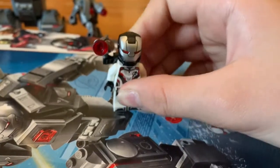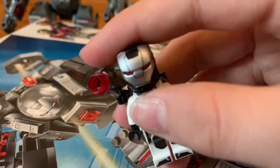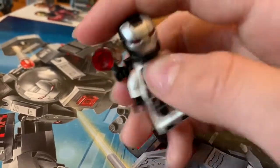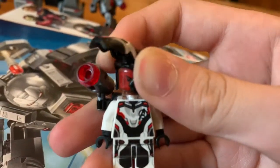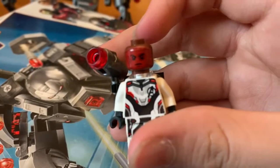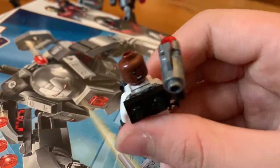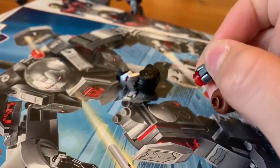Next up we have War Machine. He has the Quantum Realm suit as well. This new helmet design is pretty cool — how the gray starts higher. He also comes with this display piece, and there's also a happier Rhodes face on the back. There's also this stud shooter here — you press down on the button and the stud goes flying.